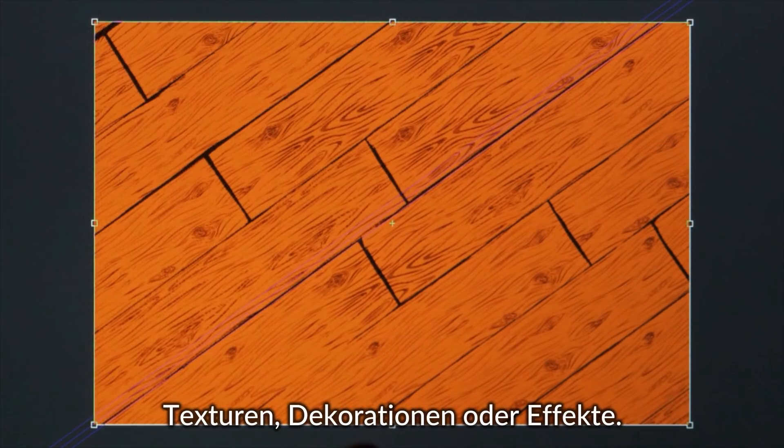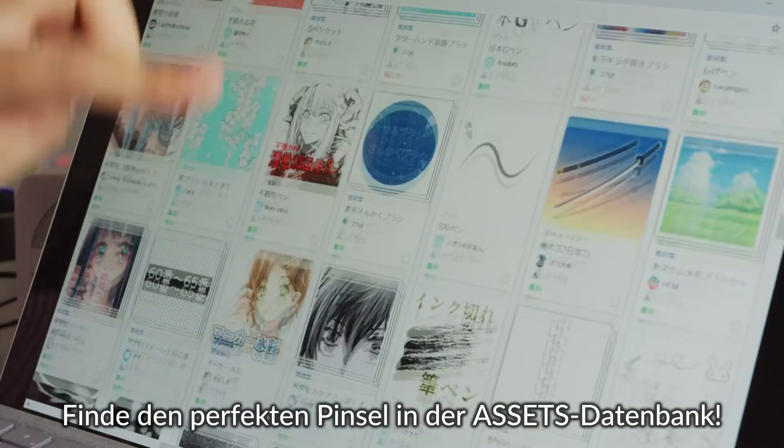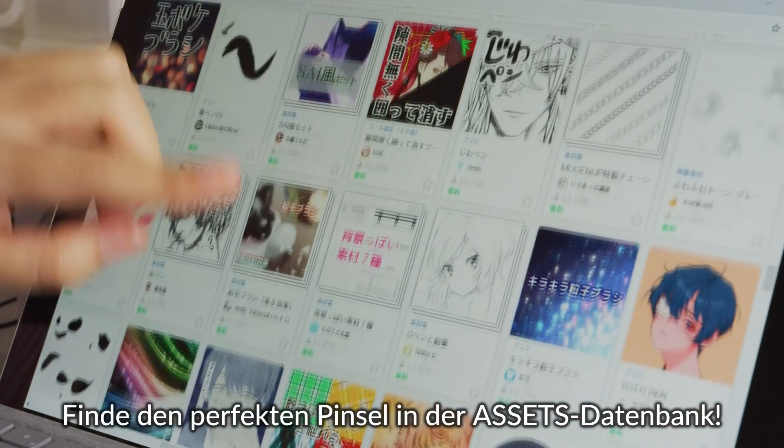For backgrounds, textures, decorations, and effects, you can also speed up your workflow. Check out the assets library to find that perfect brush.